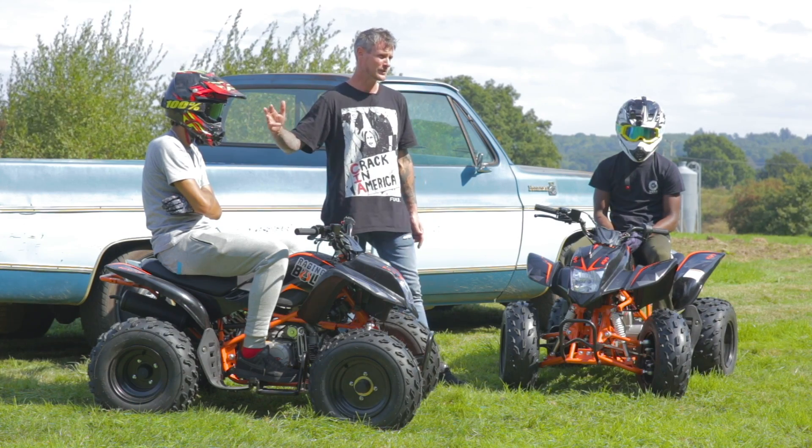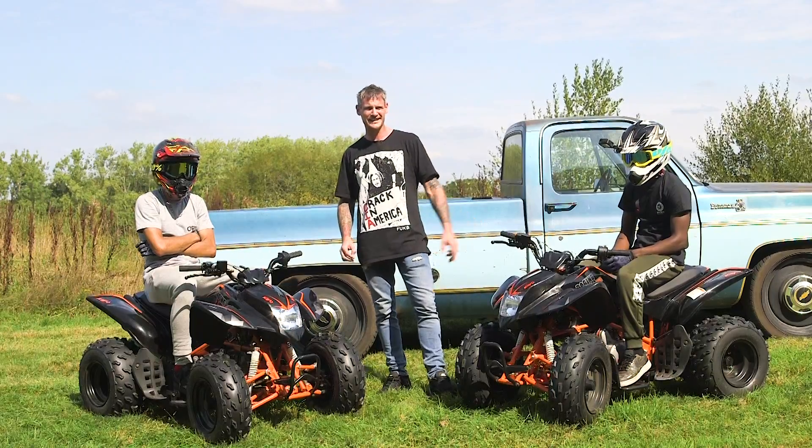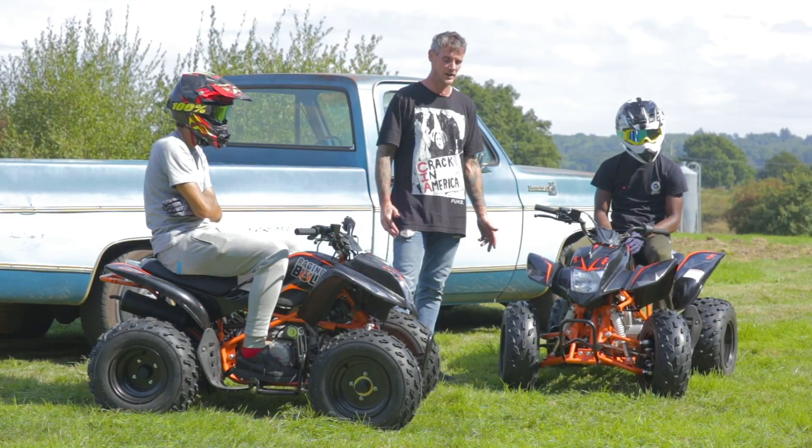On my right I've got Kizzy, he's from Street Elite, and on my left I've got Kay, also from Street Elite. It's fair to say these boys have never actually ridden a quad bike, so today is going to be a baptism of fire for them.